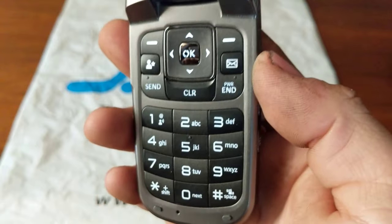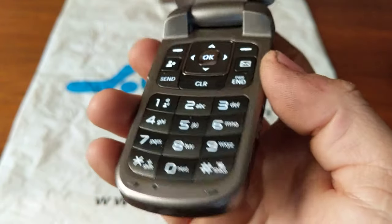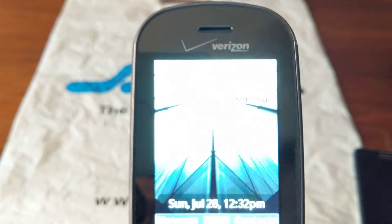The keypad's got like a two-tone gray and black key pattern going on here, and then we're going to do a power off.